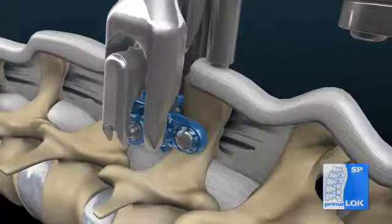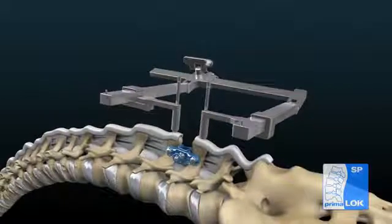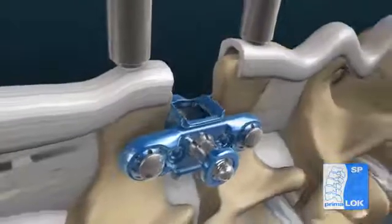Gently rock the inserter to disengage the spherical tabs from the implant. Confirm placement with fluoroscopy and visual inspection prior to final locking of the implant.